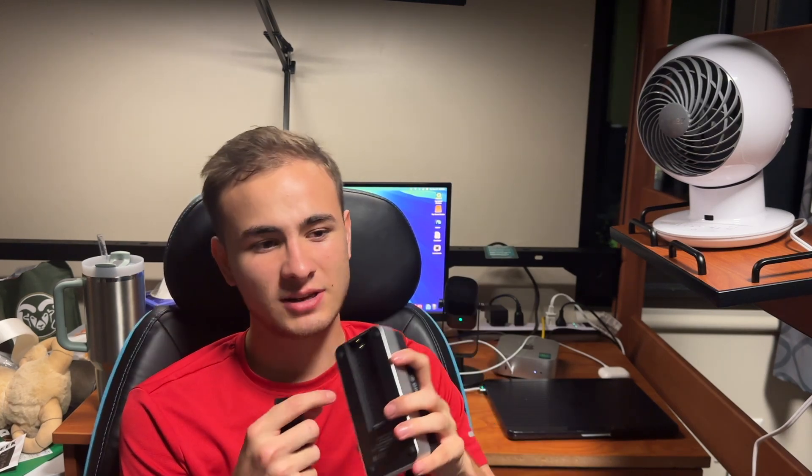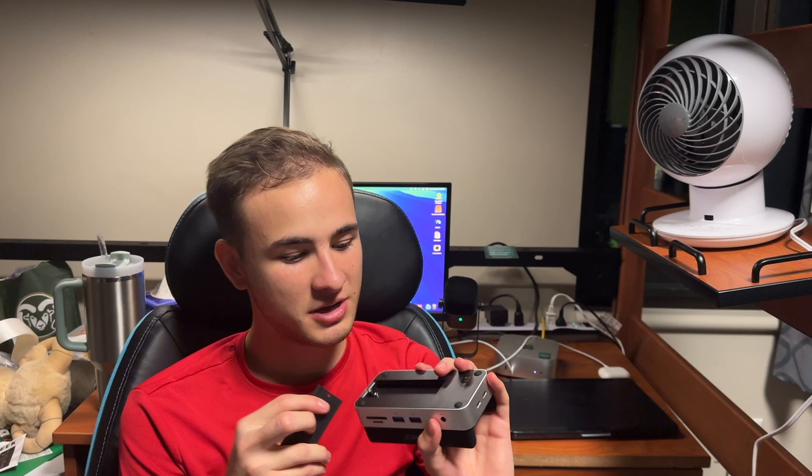It also comes with a screwdriver, which we can use to open it up and see what's inside. Right here is where you can put additional storage — there's an M.2 slot. I wish I had brought an M.2 SSD up here to college with me, but it's pretty cool that you can expand your storage just like that.